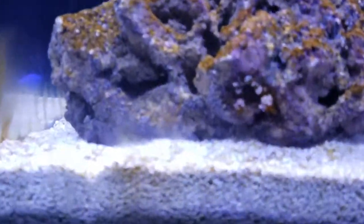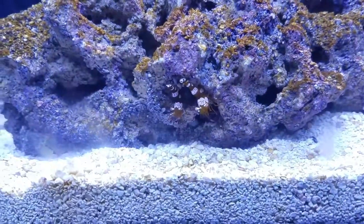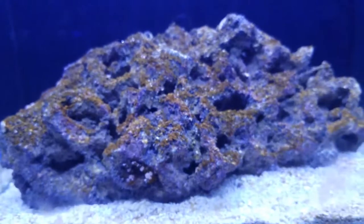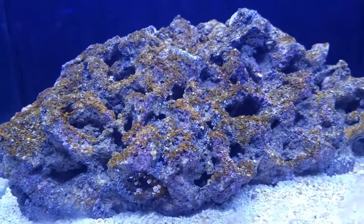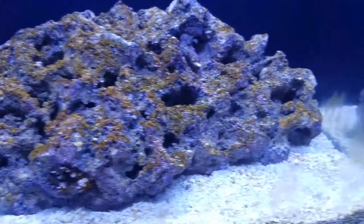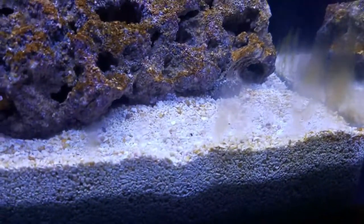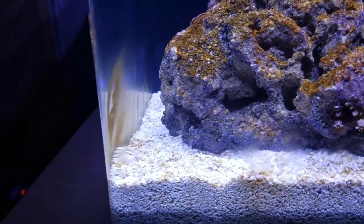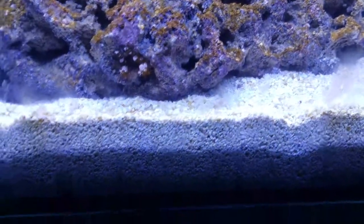I also put two of the larger sexy shrimp in here to hang out. You'll also notice there is a diatom bloom happening on the rocks — on the live rock — and some blooming going on on the glass as well. I'm not going to clean the glass right now; I'm just going to leave it and let it go through the process and document it.